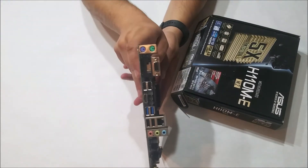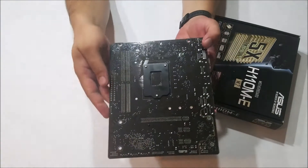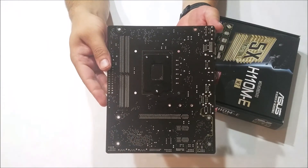Rear I/O includes two PS/2 ports, VGA, HDMI, four USB 2.0 ports, two USB 3.0 ports, Ethernet, headphone, microphone, and line-in.